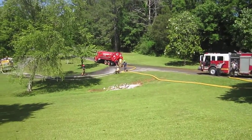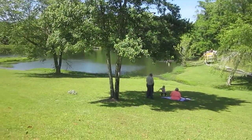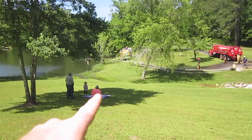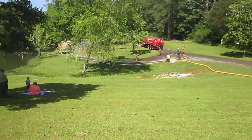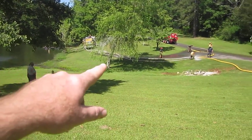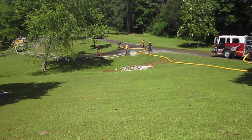Here is a video from the fill site. This is a lake on the university. We have West Shelby over here, and drafting on the other side. West Shelby doesn't have any high flow discharges, so they're running dual threes up to these double manifolds.